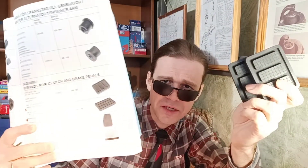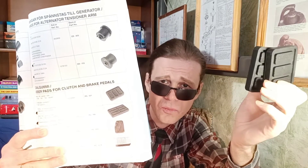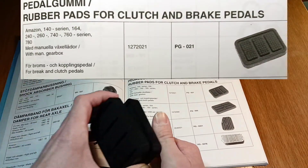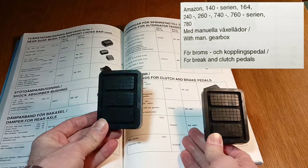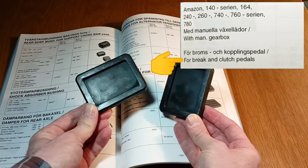This spare parts supplier catalog covers Volvo models. It considers these rubber pedal covers suitable for most Volvo models. This is a very old catalog — this company now sells parts only for engines. I use this catalog because it has photos and original part numbers, which is very important. The catalog says we can use these rubber parts for Amazon, 140 series, 164, 240, 260, 740, 760.